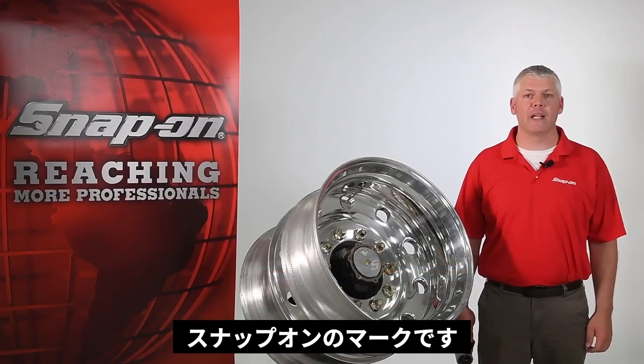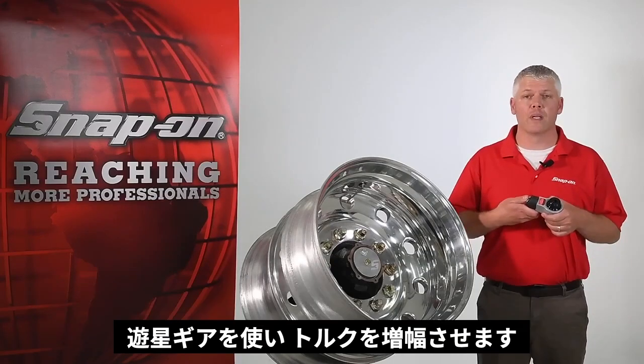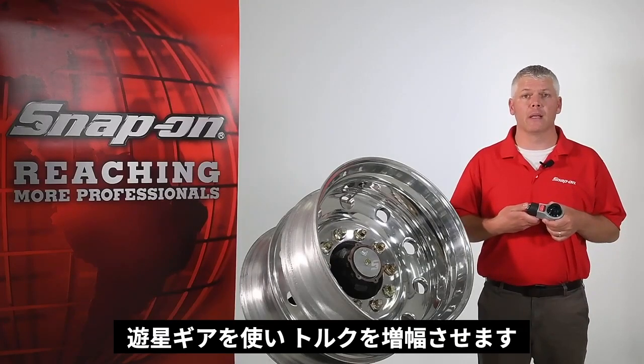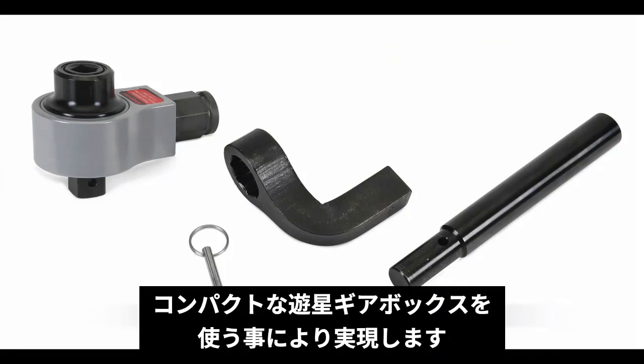Hi, I'm Mark with Snap-on. In this video, I'll go over the setup and operation of the MTM-B740, which is a geared manual torque multiplier. The MTM-B740 is capable of converting 150 ft-lbs of torque to 740 ft-lbs of torque through the use of a compact planetary gearbox.